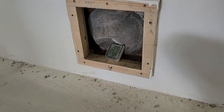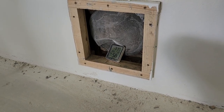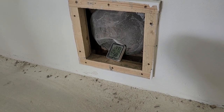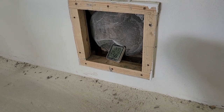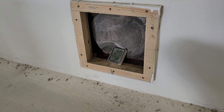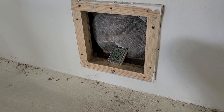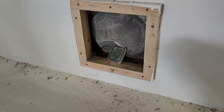The other idea I had was running a charcoal filter through there. I've heard that certain materials like rocks and charcoal can reduce humidity, so I'm curious if that would actually dry out the air.